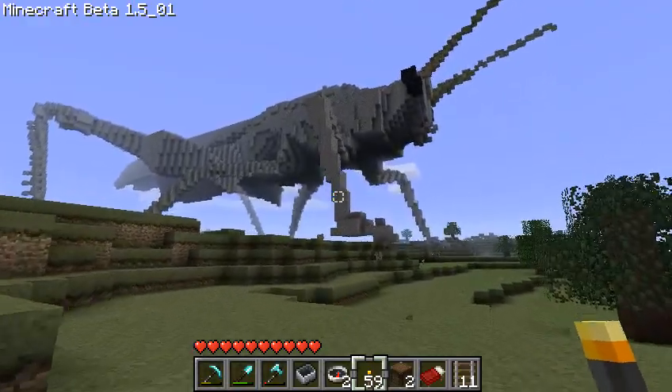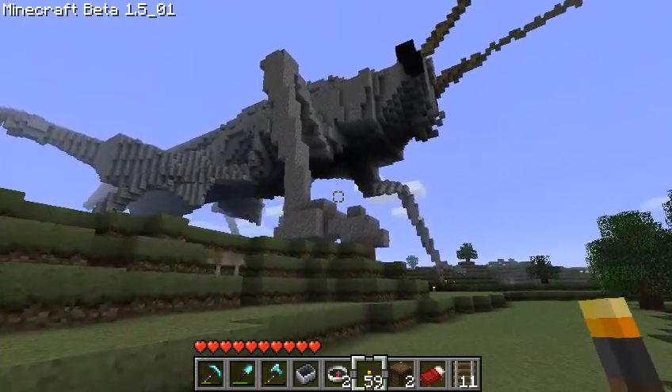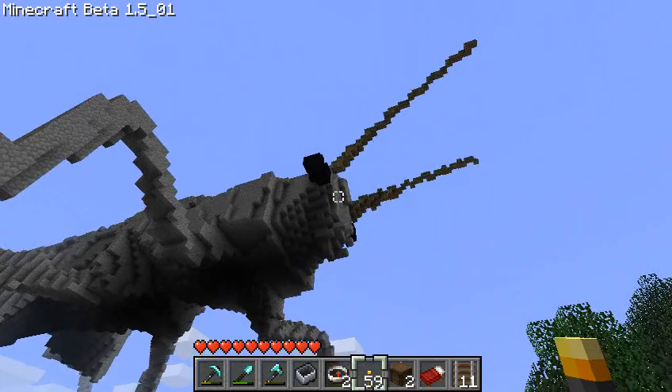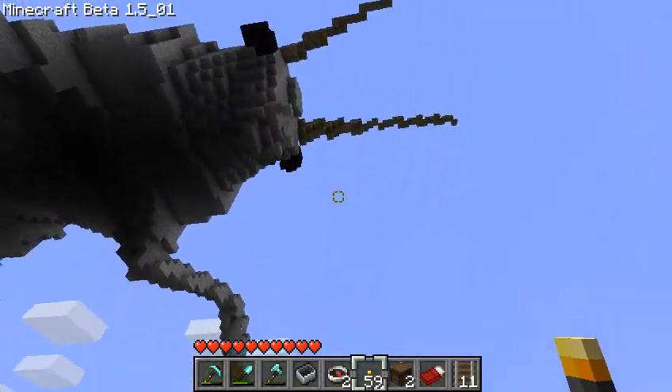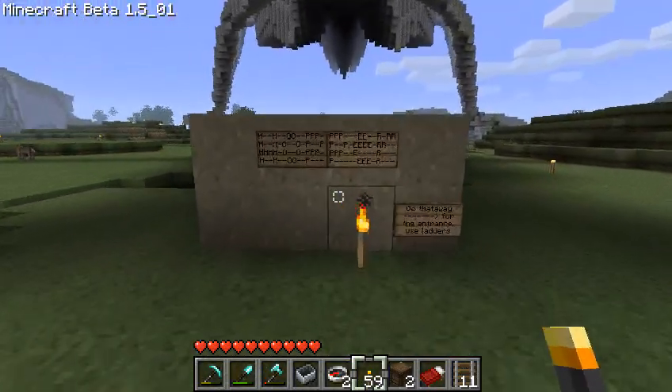This thing is about 13,000 blocks, mostly cobbles, and a little obsidian for the eyes. And when we get up there, the antennae are actually made out of dirt and have grass growing on them.